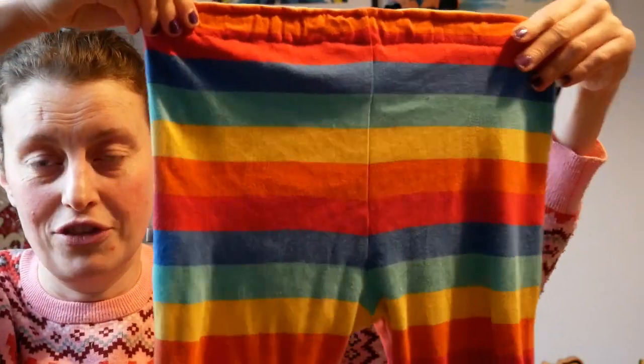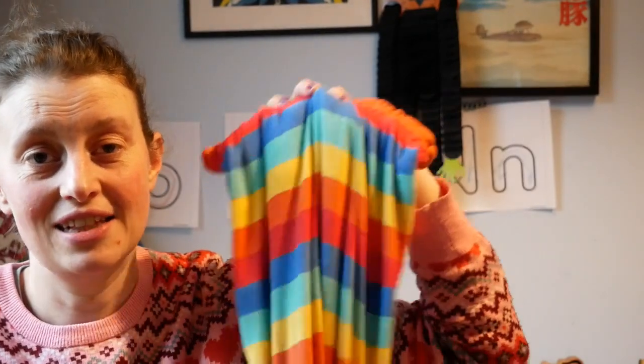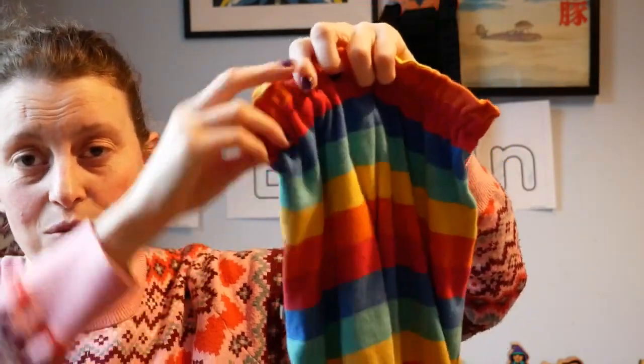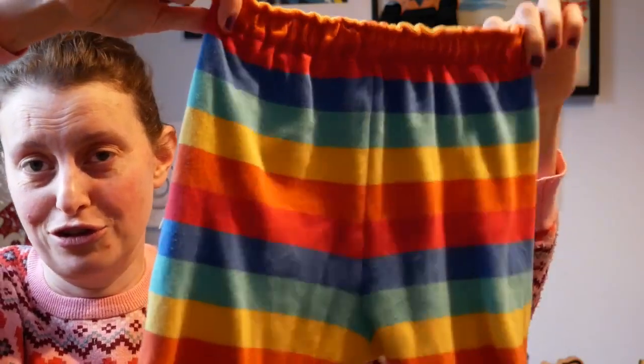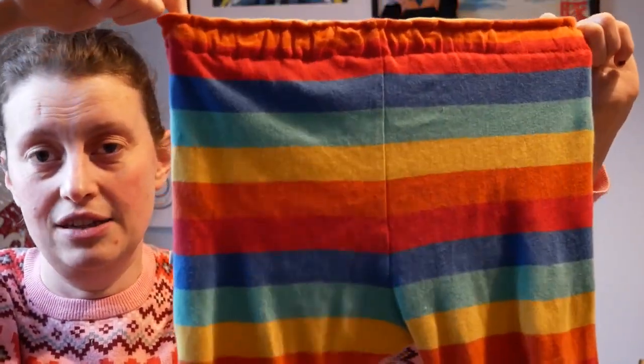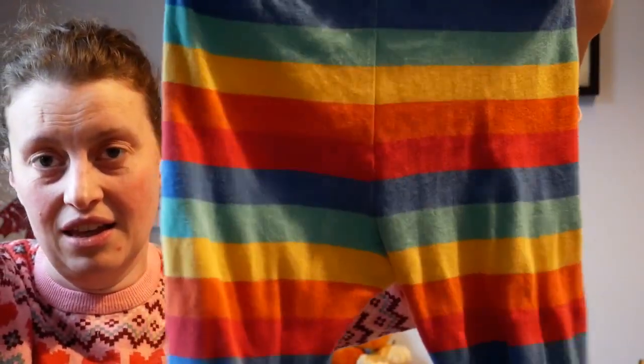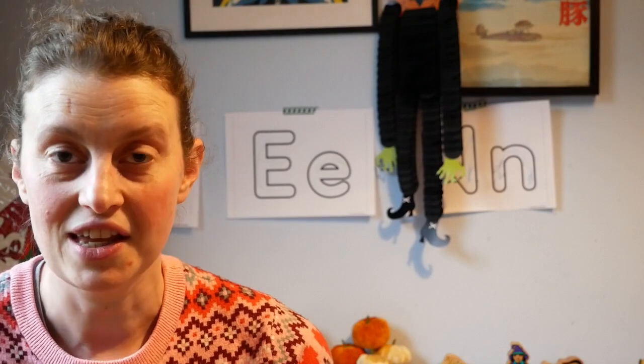I love the bright colours, especially as we're moving into autumn and winter when it's dark and dreary outside — you want something bright in your wardrobe, and these are. So that's my upcycle — dungarees to trousers. Let me know what you think in the comments and do give us a like and subscribe.